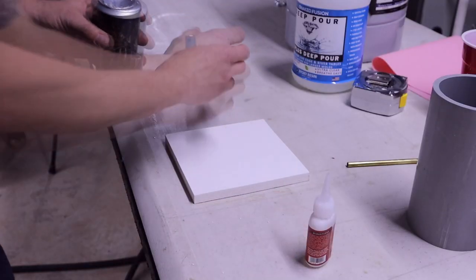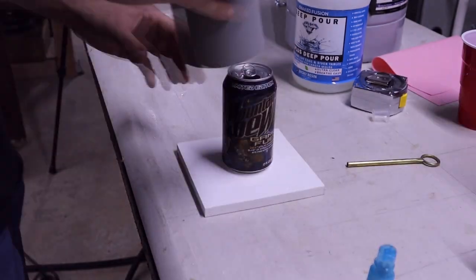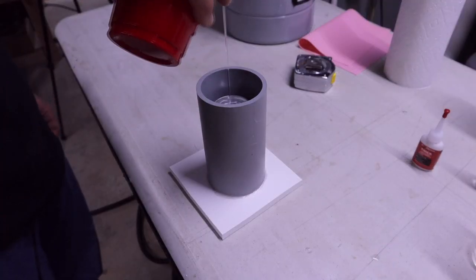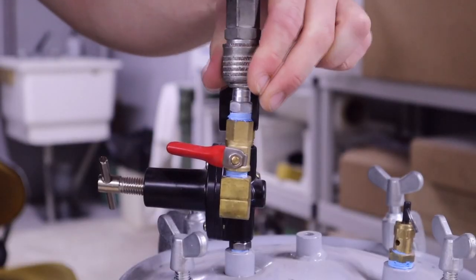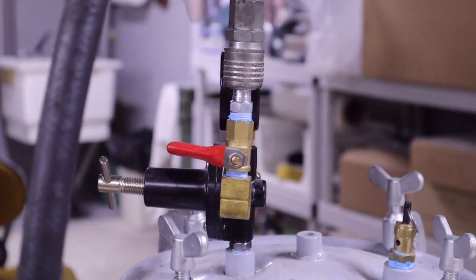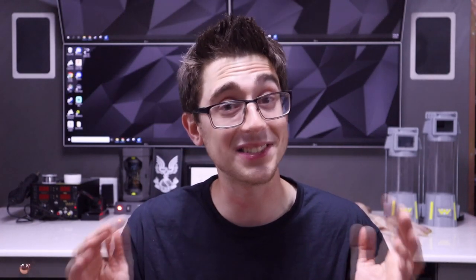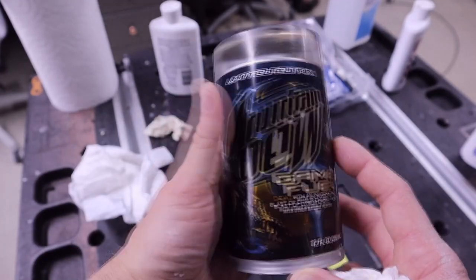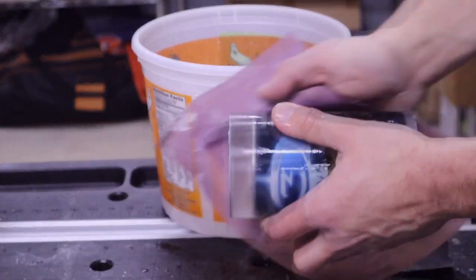I changed one thing in the process: I poured resin into the can before it even made it to the mold or the pressure pot, so there was no chance of the Halo can getting crushed. Once the resin inside the can was totally solid, I poured more resin around it and then into the pressure pot it went. I waited three days to be totally safe, and to my surprise, it came out perfect. It did take a lot of sanding and polishing to get it to how it looks now, but after all the tests and setbacks, it was well worth it.